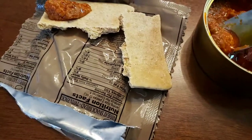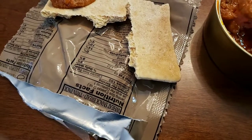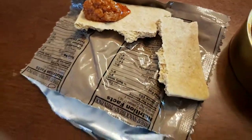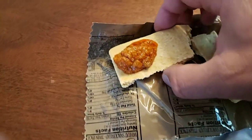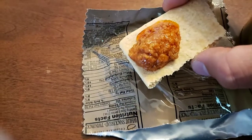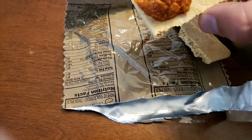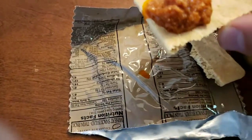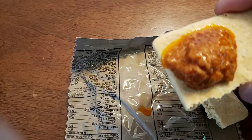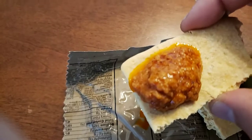I didn't even have any crackers, so I had it with MRE bread. Maybe that's not the best thing to put this on for a taste test, but I tasted it by itself too. It's got a good flavor. However, I just don't like the consistency of it — it's just messy. I don't think I'd take this with me hiking like I do the other stuff.